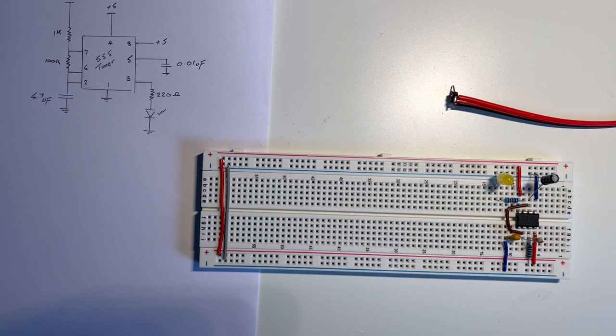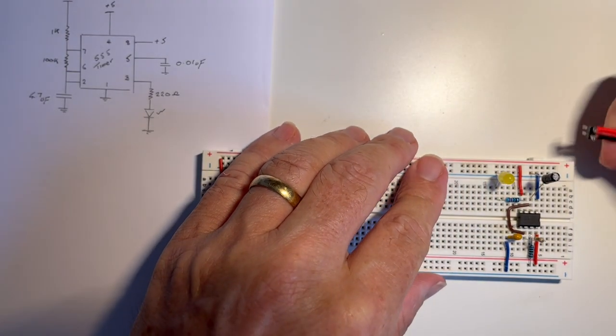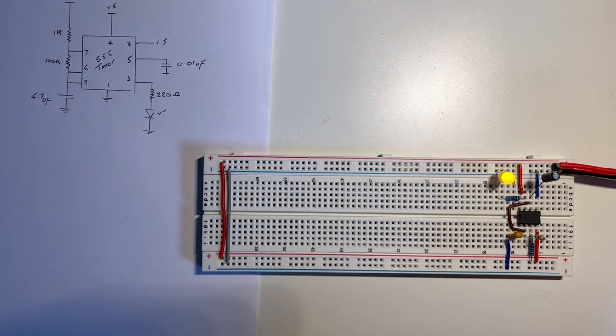Now the proof comes when we connect the power in and switch it on. And there we have it — there is the clock signal being generated at about two pulses every second, and that should be slow enough to connect to our microprocessor. The other signal we need to provide for the microprocessor is the reset signal, but I think I'll call an end to part one here. In part two we'll see how we generate the reset signal and connect it into our microprocessor, and we can see how it behaves with the clock signal and the reset connected.